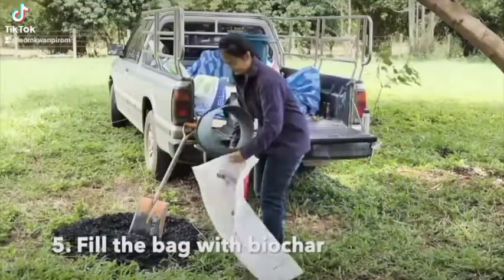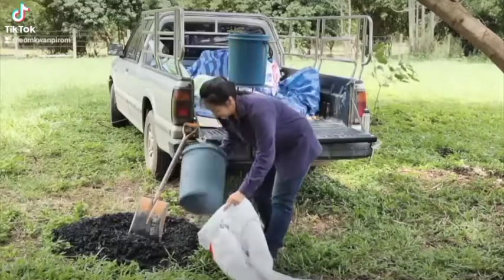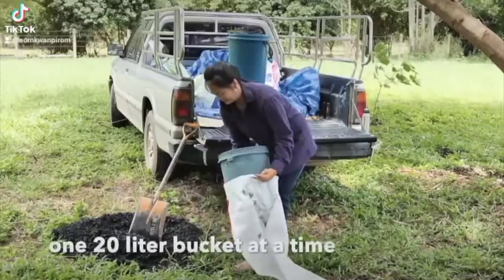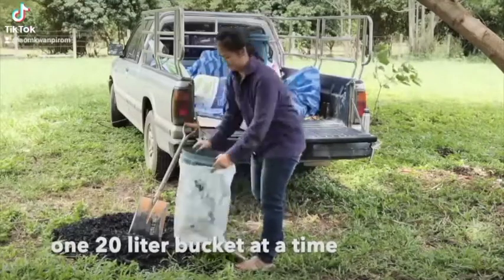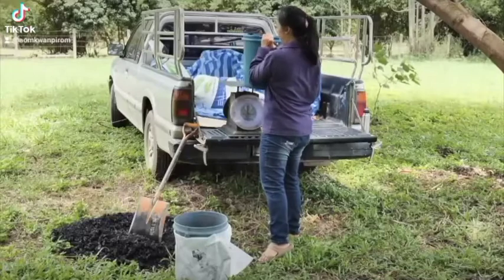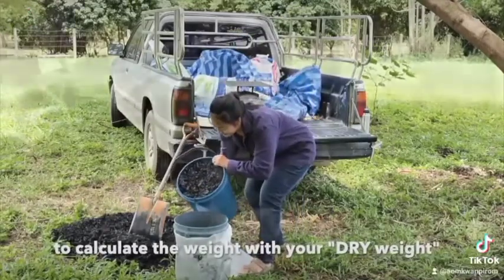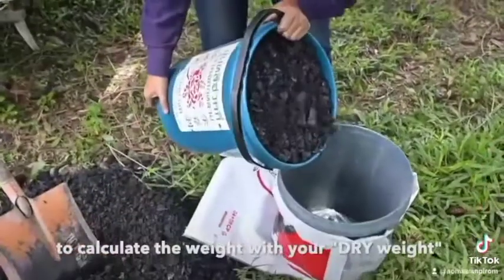Om, who's doing this all for us, has got the bottomless bucket. The bottomless bucket is just that — she slides it into the bag. This is the way you can easily do biochar in the field by yourself, because otherwise you spend all your time chasing the bag around.